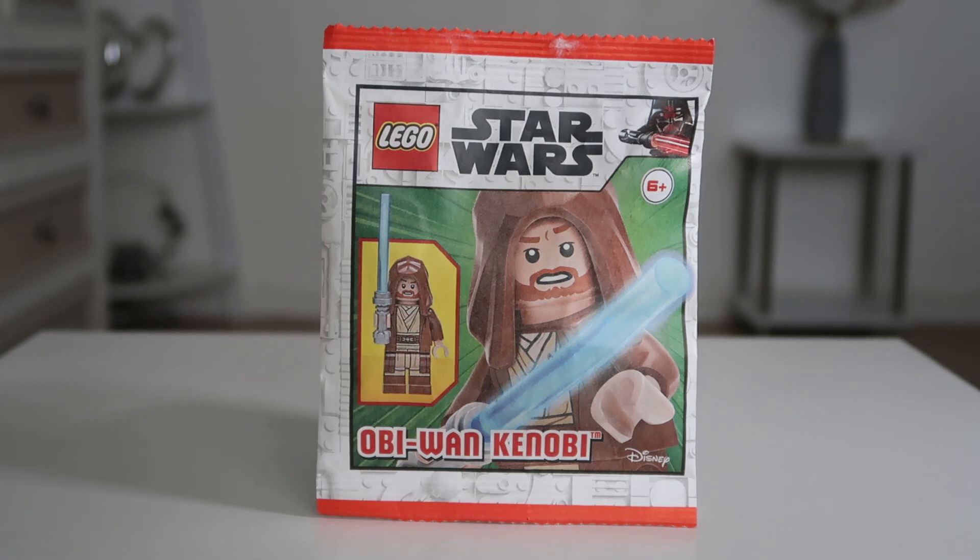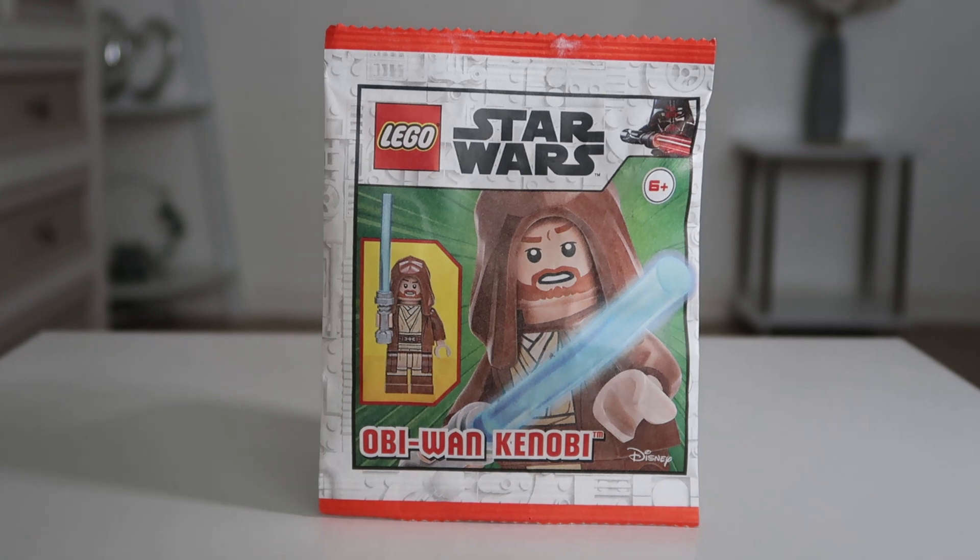Hello guys, it is Brick Motor and today we are back with another minifigure review. Today we have issue 95, Obi-Wan Kenobi from Episode 2. This figure looks really good — we've had it with the Obi-Wan Starship before, but I'll show you that in a second. Let's get into the minifigure.